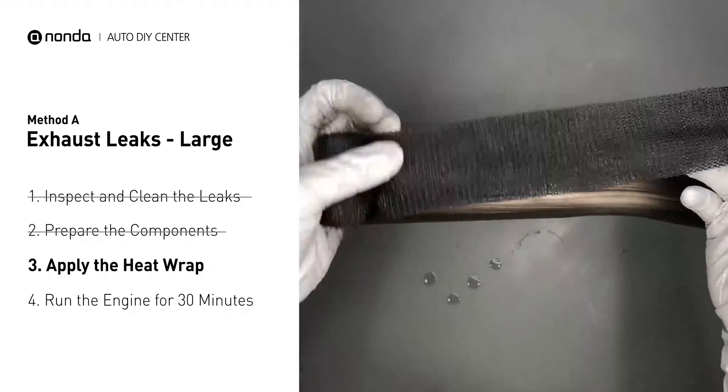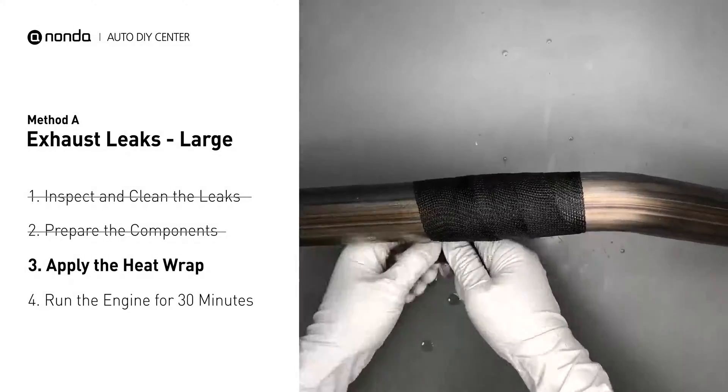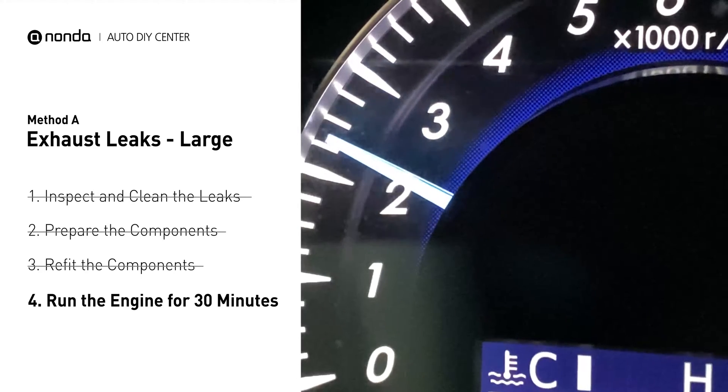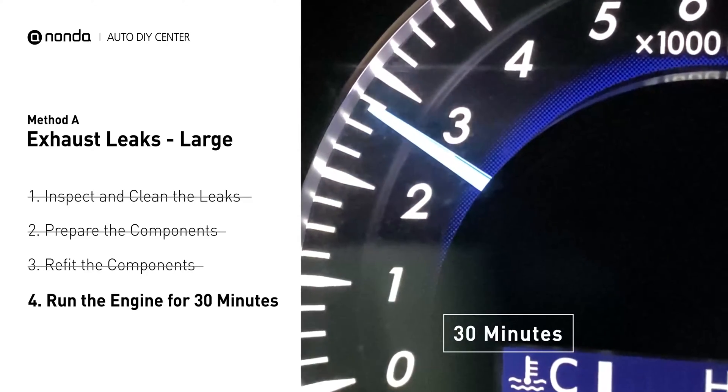Wrap it around the area and overlap it a couple of inches on each side. Repeat the process 3 or 4 times. Then squeeze it to make the resin go all through it. Start the car and let it run for 30 minutes so the heat cures it and makes a permanent fix.